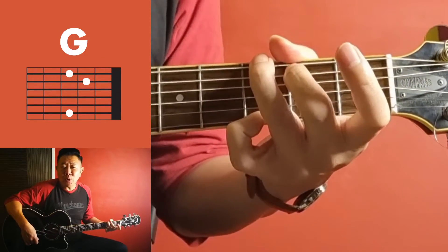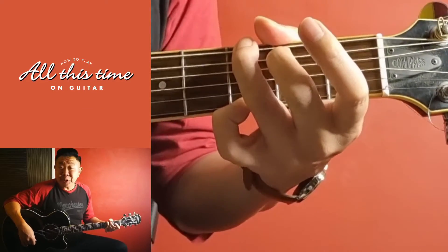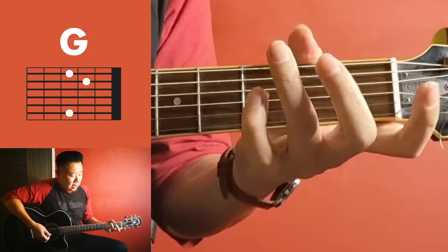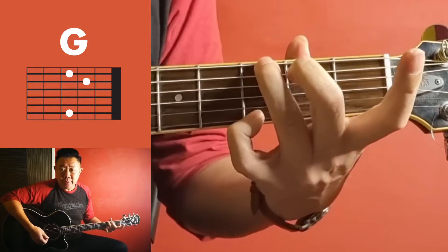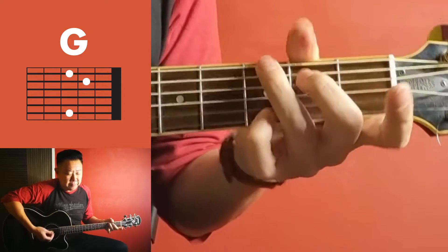Hey hey hey, today I'm gonna show you how I play this song 'All This Time.' It's in the key of G, standard tuning. Let's begin — it's five, six, one, your normal G, second fret, third fret, third fret.